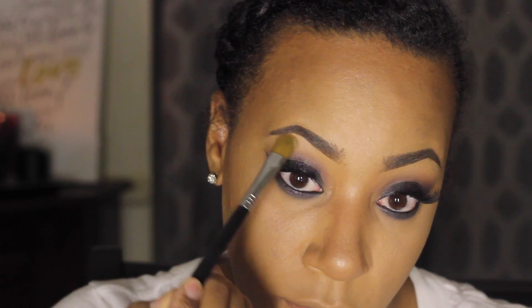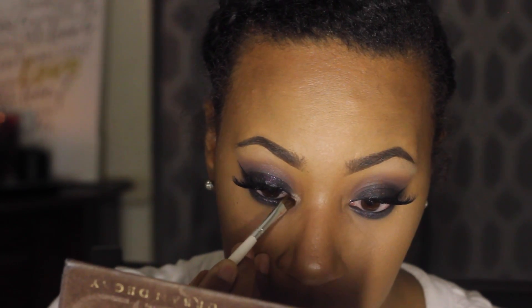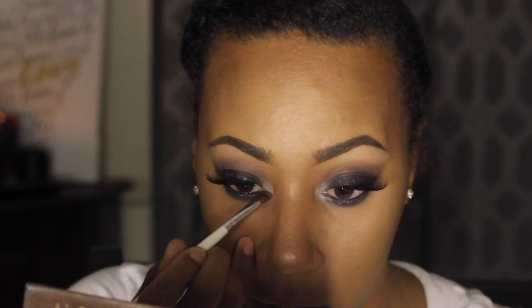Now I'm thinking about putting a highlight on the top of my brow bone. I've been liking this Coconut Cream color — it's a matte color so it won't give shine, but it'll give me the lift I'm looking for. I'm going to take a flat shader brush and apply that to my brow bone. I also love this Virgin color from Naked 1, so I'm going to take another pencil brush and pop that on the inner tear duct — it opens up the eye. This is optional, but I like to do it every now and then.